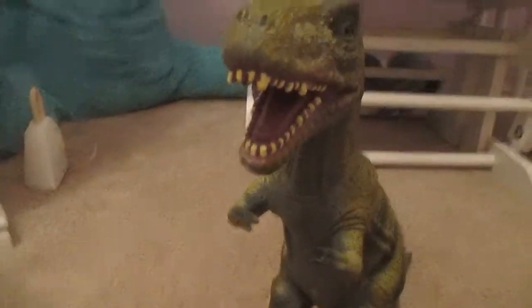Look — dinosaurs teeth. Dinosaurs teeth. And then dinosaurs teeth — on the book.